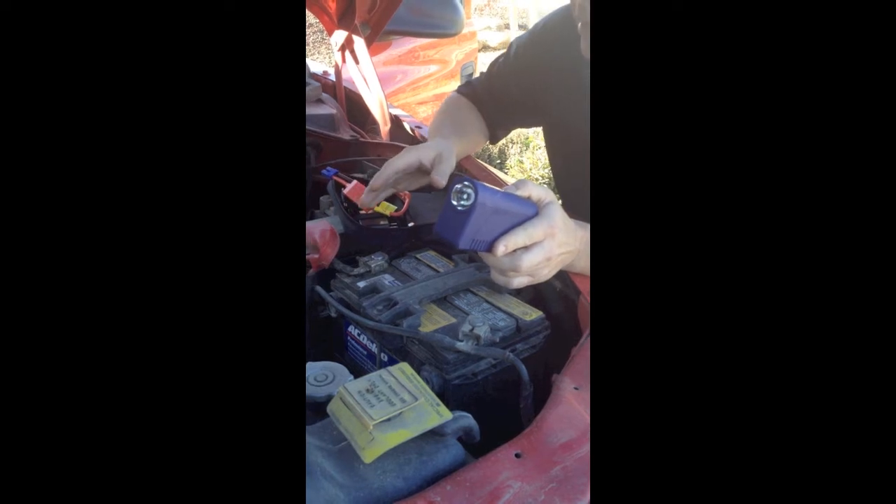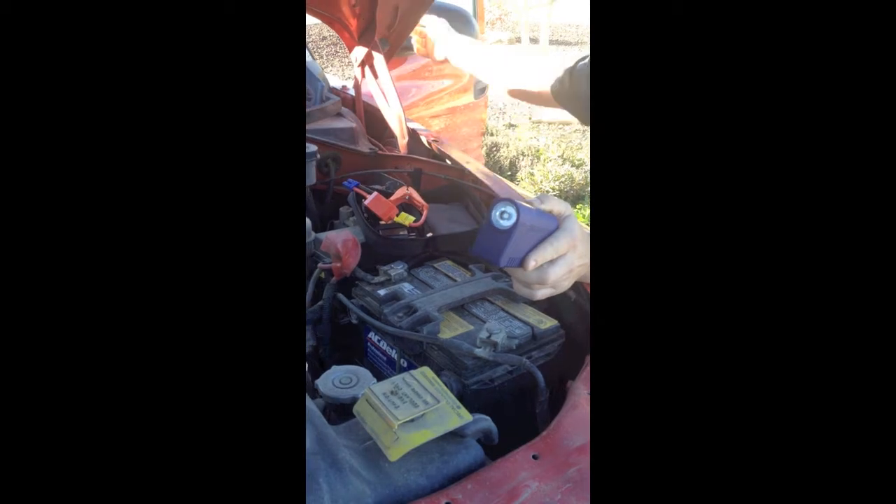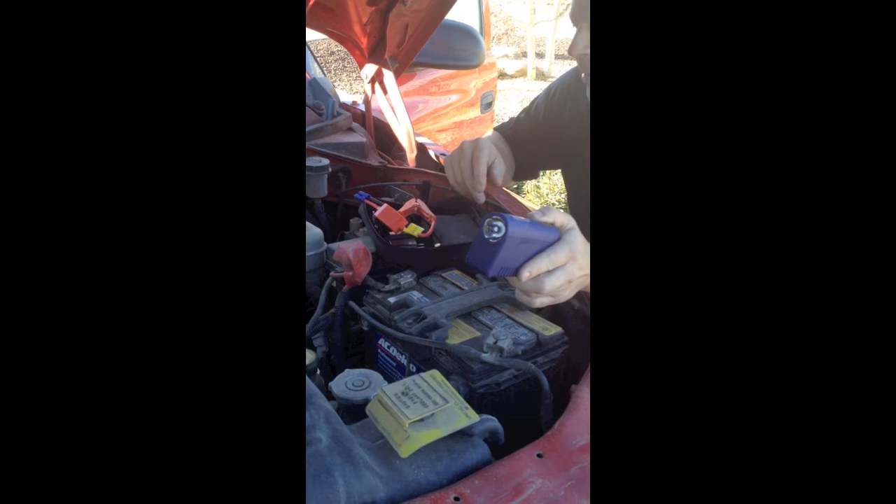I'm going to show you — this engine right here will not start. This battery is completely dead. We'll give it a try. Nothing. It doesn't even barely click.